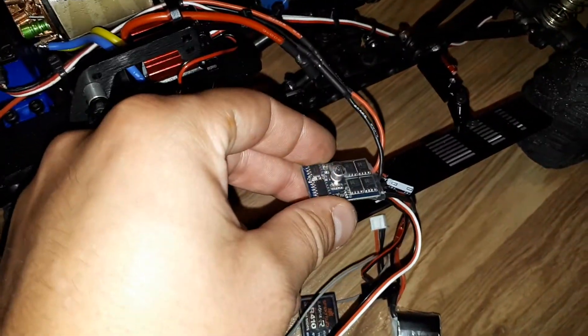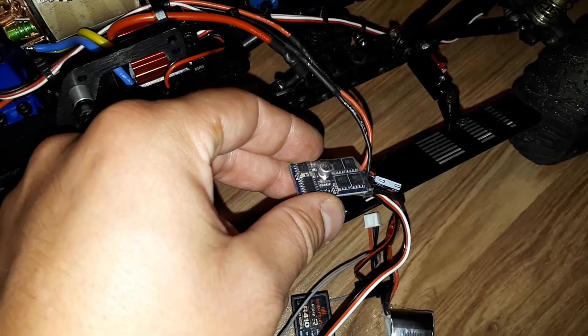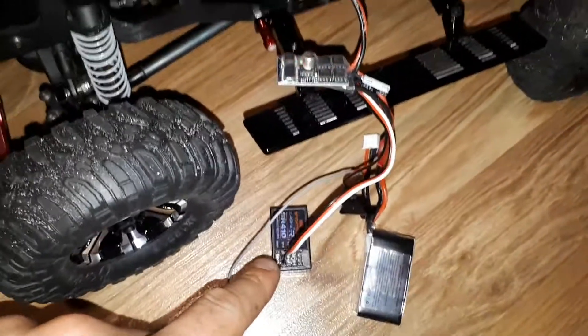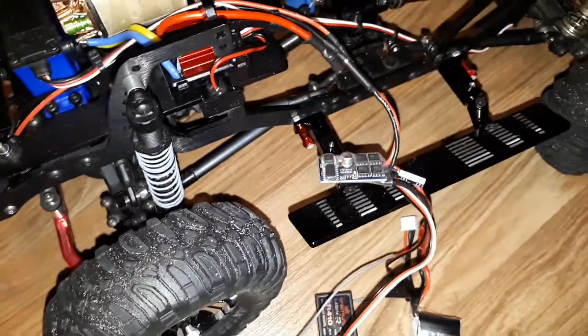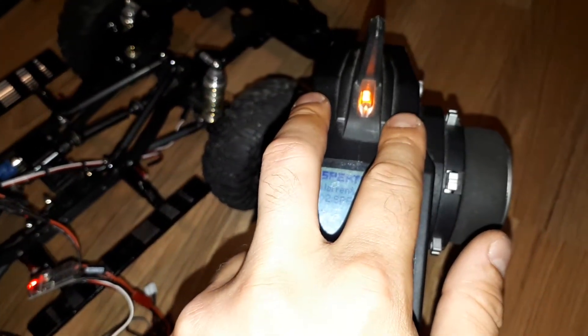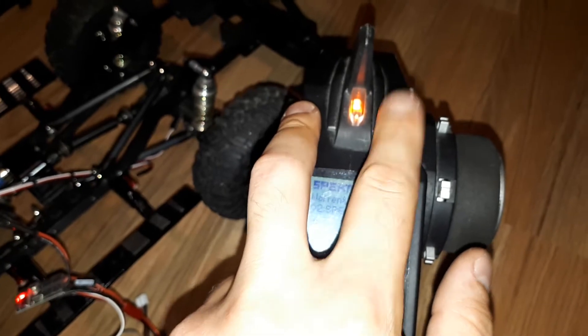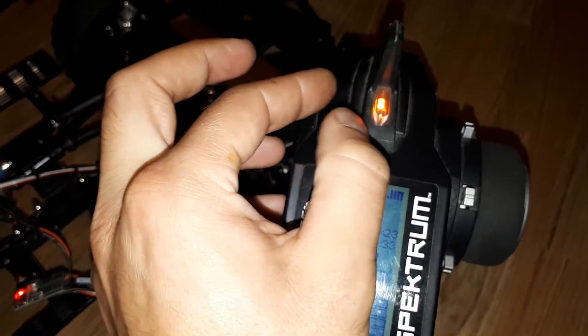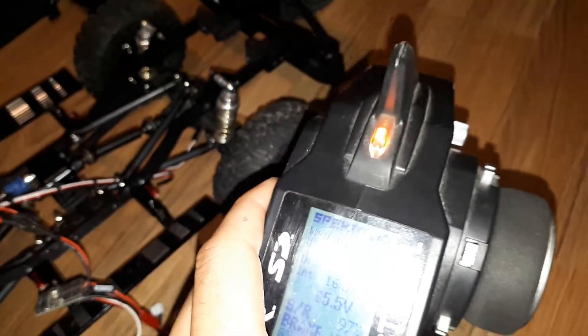My idea is I'm eventually going to put a different receiver. I'm hoping to get the Flysky GT5, because on that radio you have two potentiometer switches that you can assign to a fifth channel, which would be really good because then you can dial it in and out and also feather the rate.